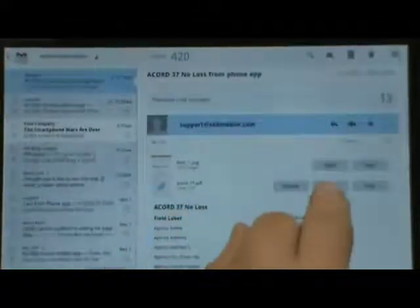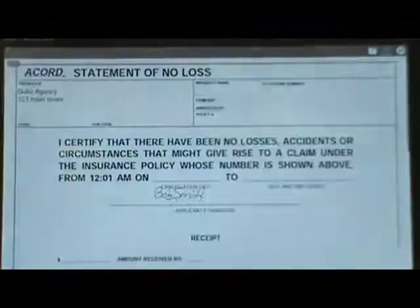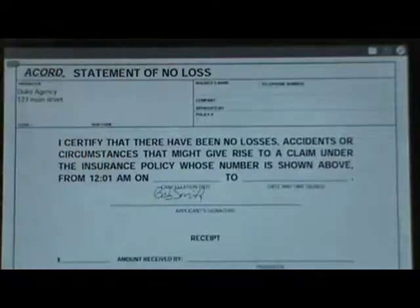We're going to view it as a PDF in Adobe Reader. Sometimes I don't tap it hard enough, so I'll tap it a second time and it'll open. And there's my form with the information I both typed in and spoke into the field, plus the signature.